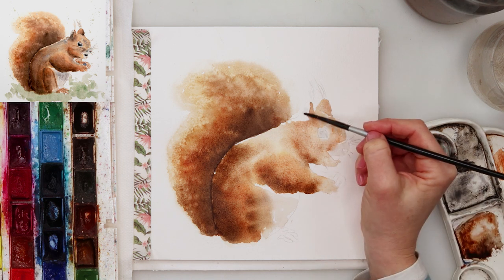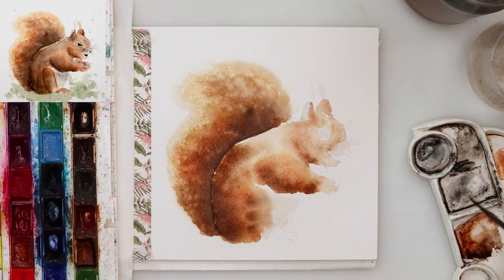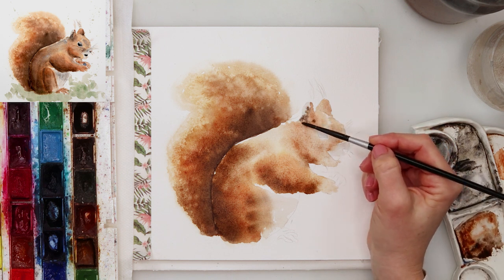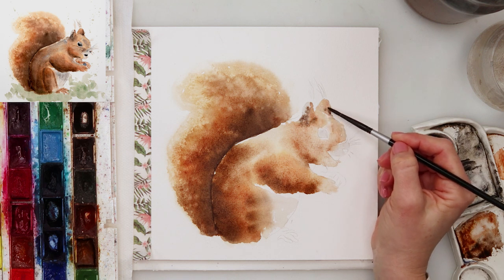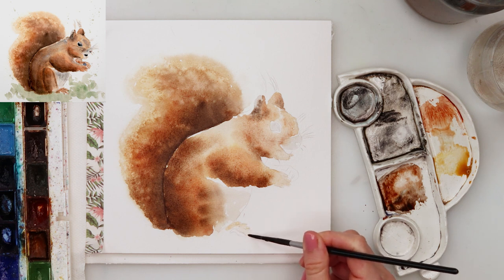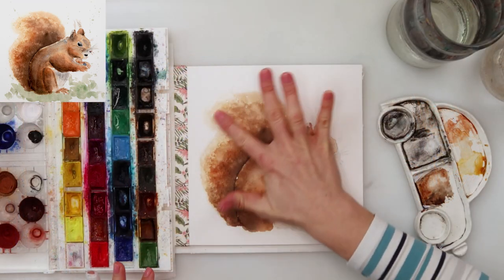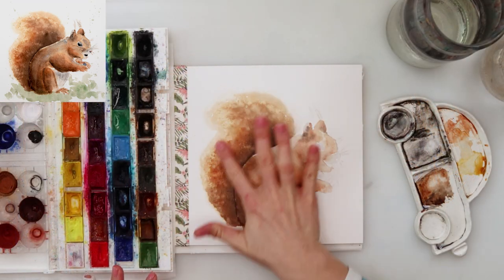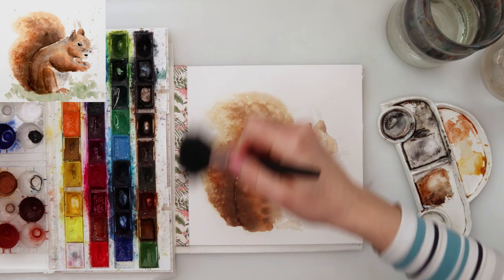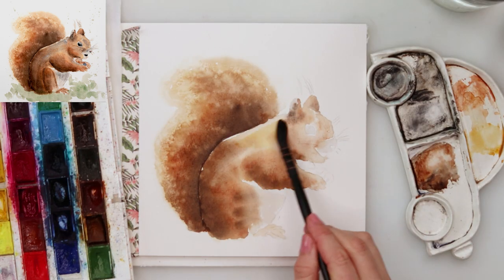I'm doing the legs of the squirrel and also around the ears and adding some details here and there. When finished, I left it to dry completely and let the salt do its thing. You can see the finished piece now — it looks quite nice. I won't be adding anything more to the tail. I used a very very light wash of yellow...